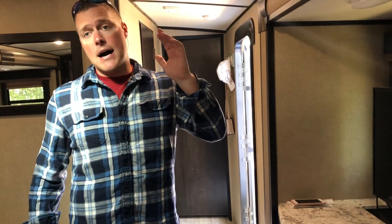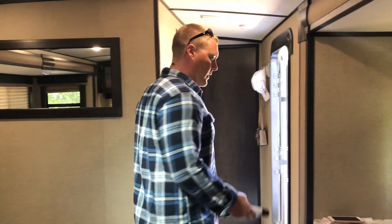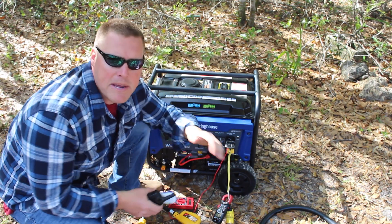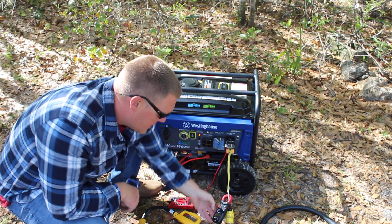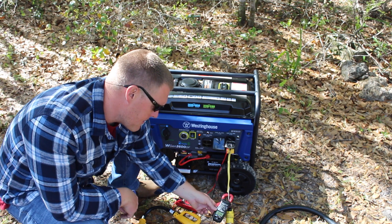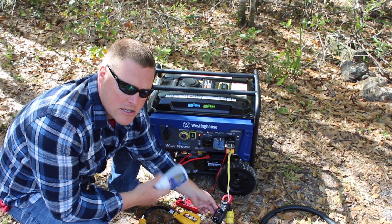Next, we'll shut off the electric fireplace and run our everyday test: the TV, the radio, the refrigerator switched from LP to electric, a couple of computer monitors, and charging a few phones — just the everyday appliances we'd run while living in this trailer. It's not going to be a surge, just a slow creep up. Reading 1.9 to 2 amps at 116 to 117 volts. The refrigerator kicked on — cycling the compressor — now pulling about four amps. Decibel reading: 92.5 decibels.